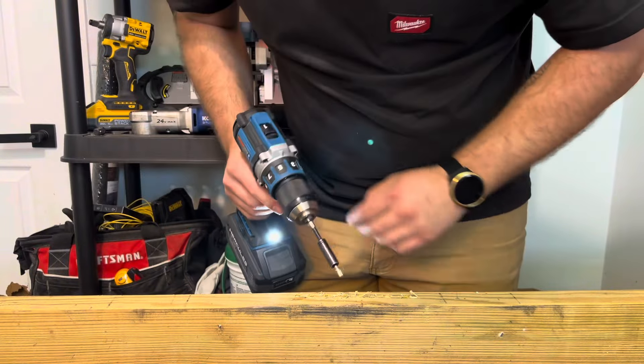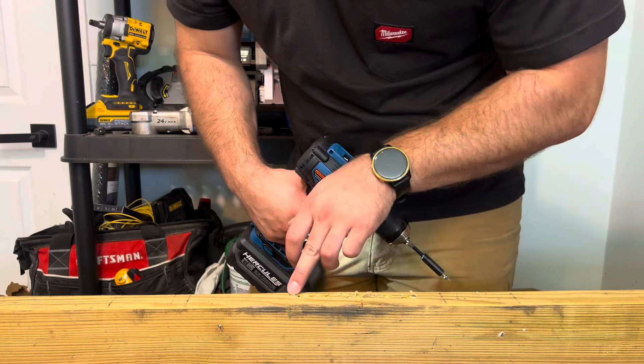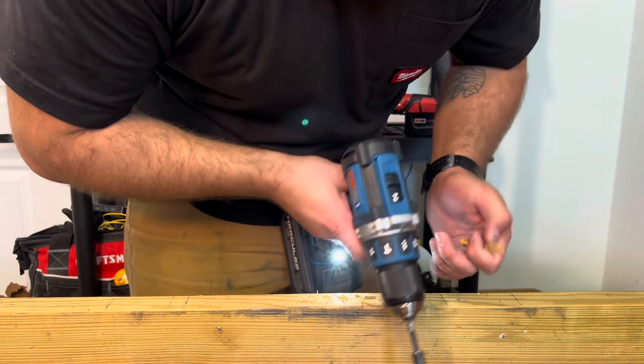While I'm not in love with the electronic clutch, it does seem to be very consistent. Quick run in speed two and in drill mode.